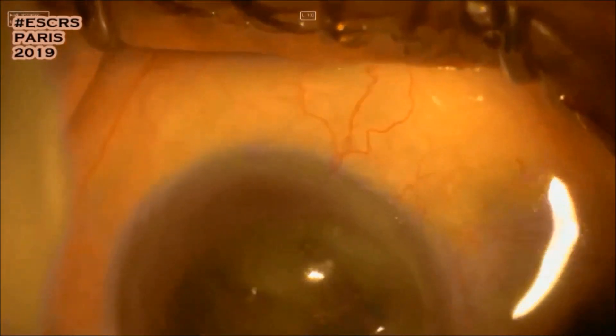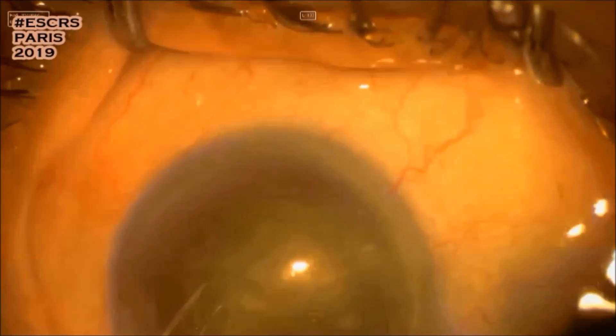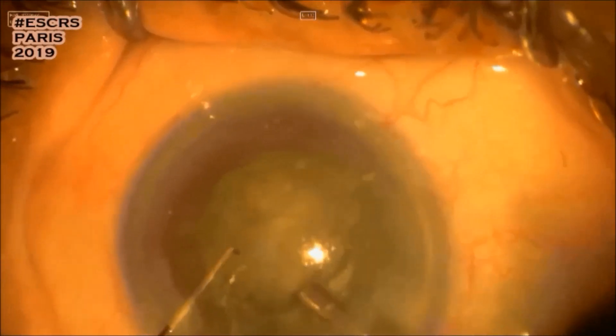More phaco power and the lens is cracked. Making sure of full separation of the two halves.